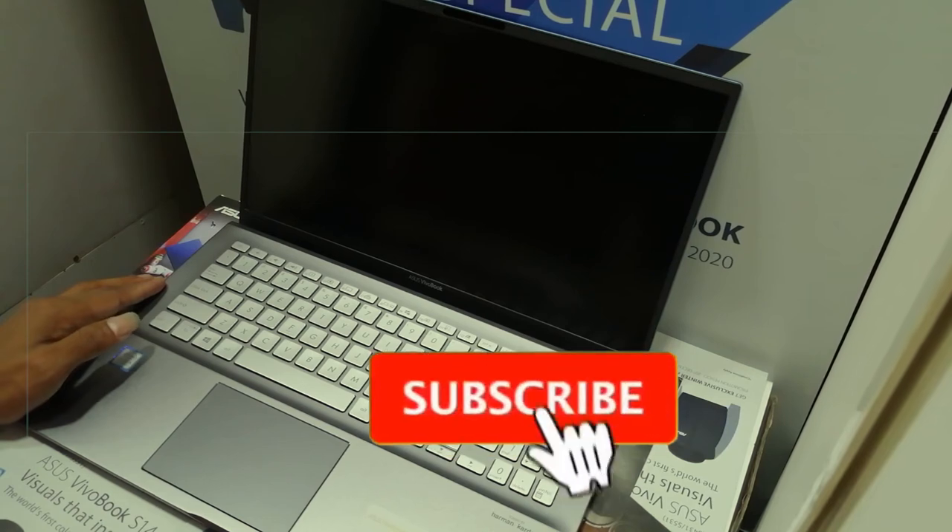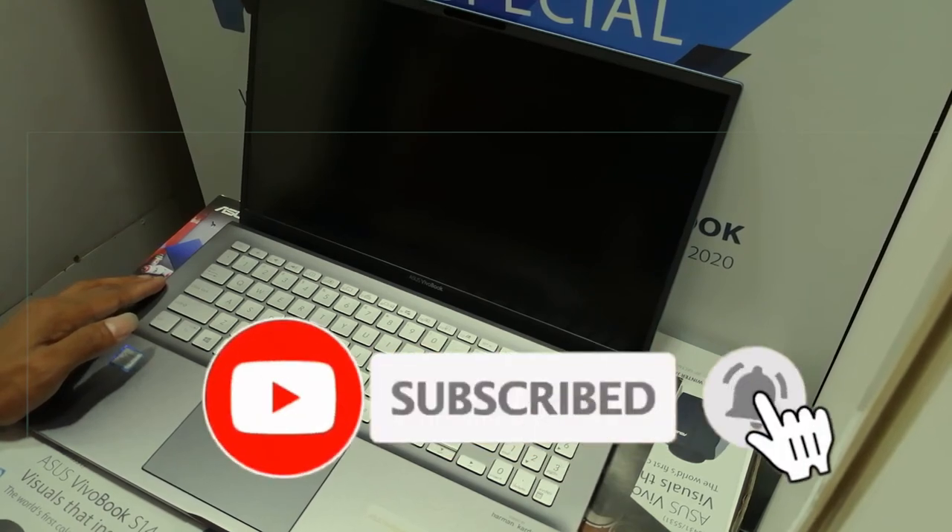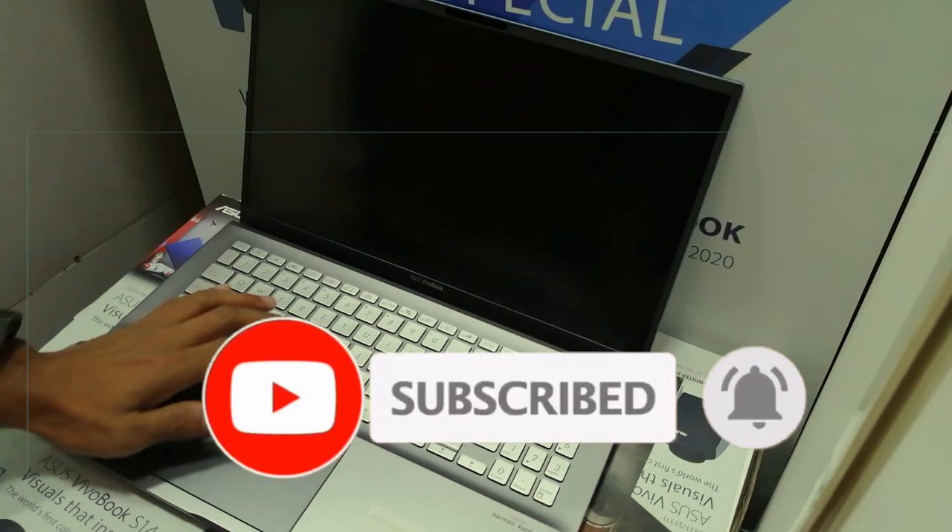Please like, comment, share, and subscribe. Press the bell button so you don't miss the next video.